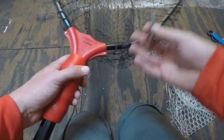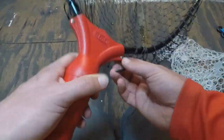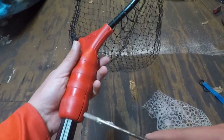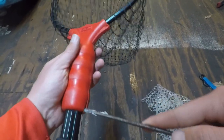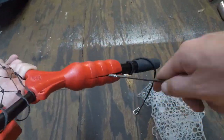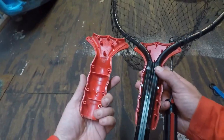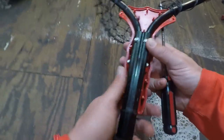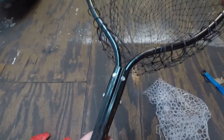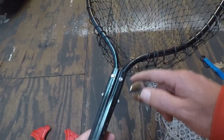You've got a couple of screws here — they're just little Phillips screws that come out super easy. After you remove the screws, you can take a flathead screwdriver and pry the handle apart. Once we have the handle apart, we need to remove the net ring so we can slide the netting onto it.